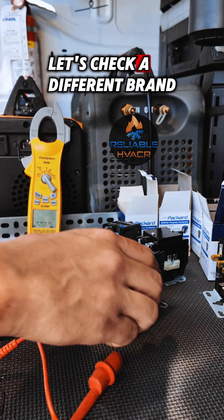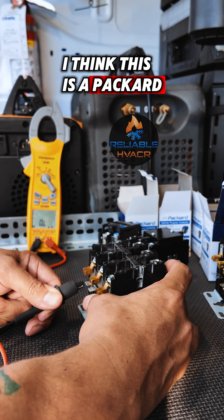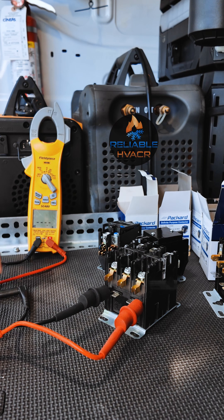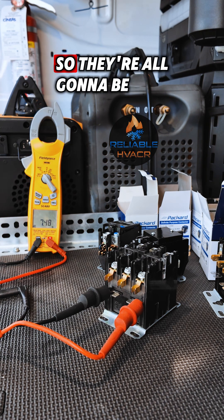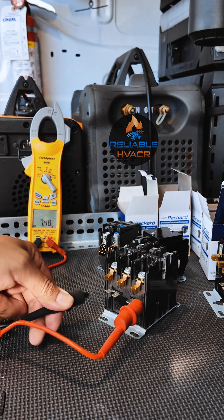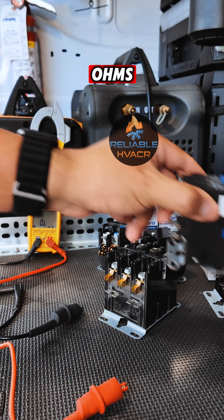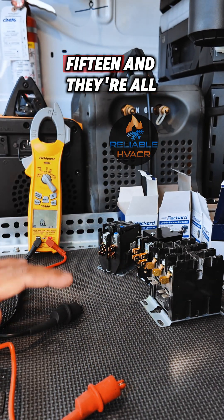Now let's check a different brand. Here's another one — I think this is a Packard. We get seven, seven and a half ohms. So they're all going to be different. You're going to get anywhere from five — I've seen these running on five ohms, five to maybe 15 — and they're all going to be good.